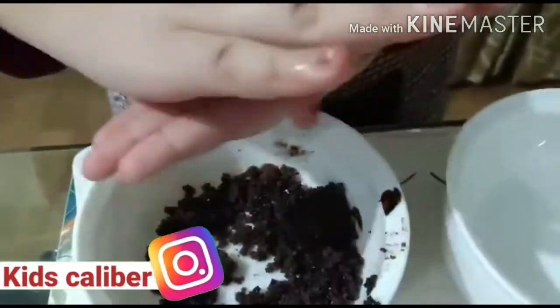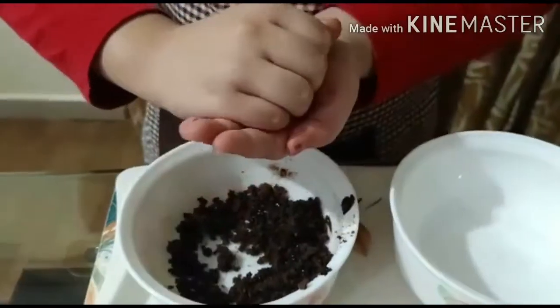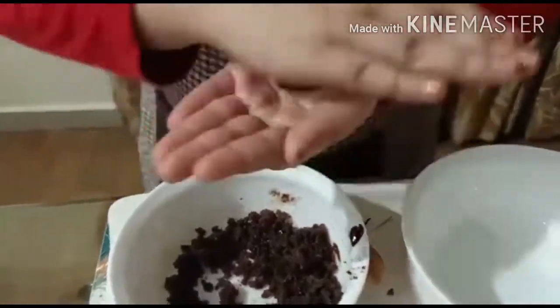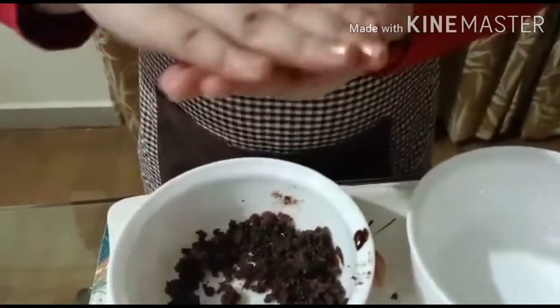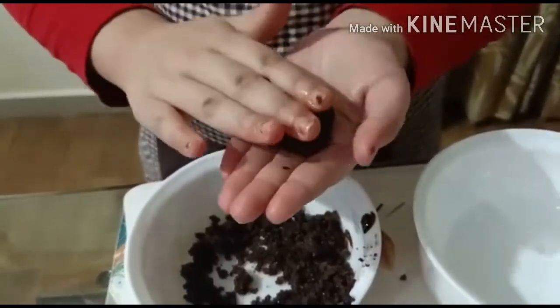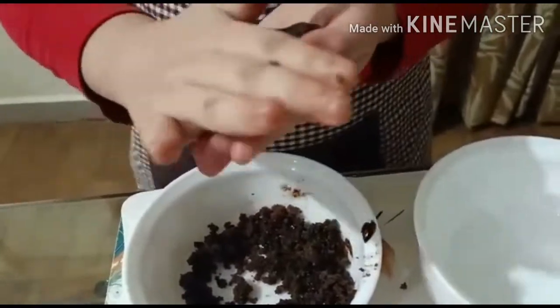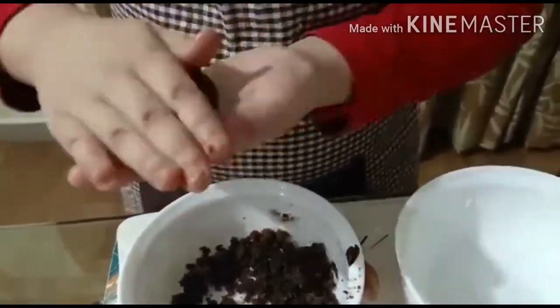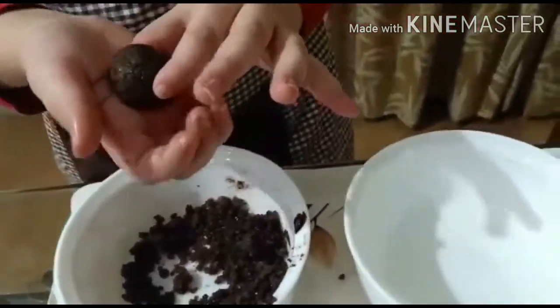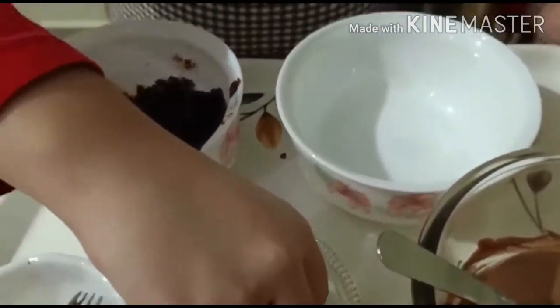Now with your clean hands make small balls. Roll it — if your chocolate ball is breaking, press it like this and then start once more. See, it's looking so beautiful! Now we will add the sprinkles.